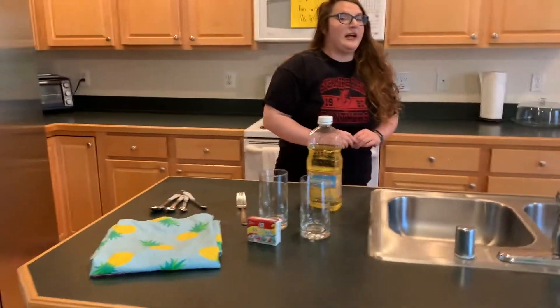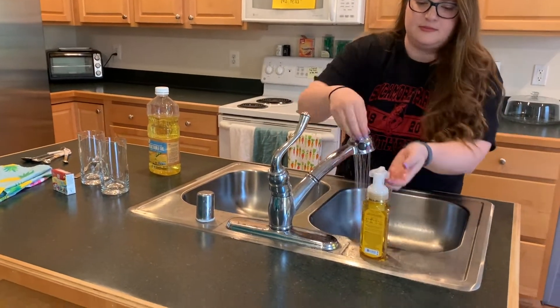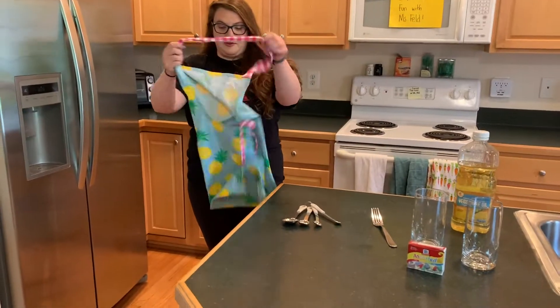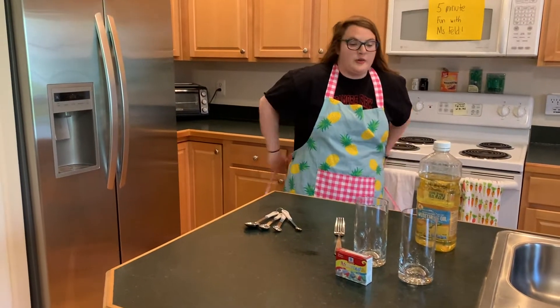As always, please ask for adult permission before you do anything. We're gonna start with clean hands. Since we are working with food dye I'm gonna put my pineapple apron back on. You can work in clothes that you do not care if you get food dye on, or you can wear your own apron.